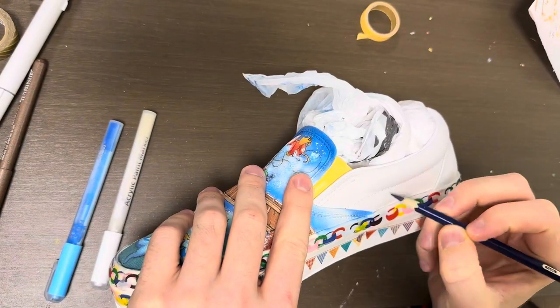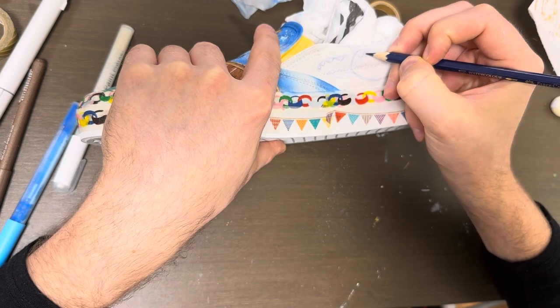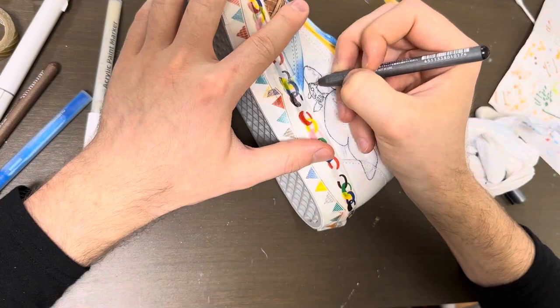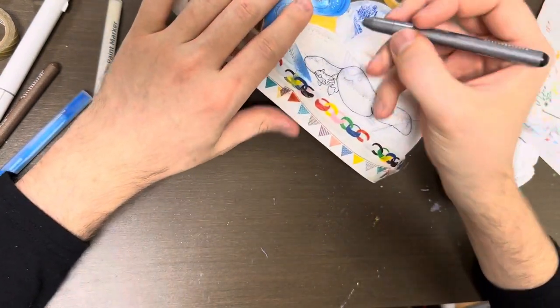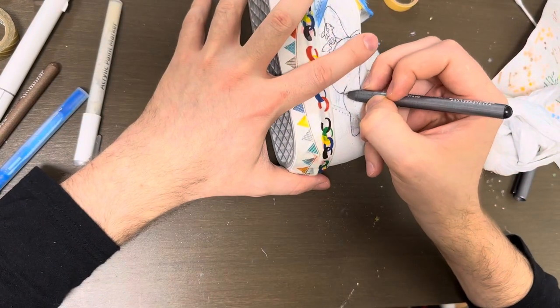Next part is the sides of the shoe. This side is going to be Mantine from the second generation, and then the other side is going to be Octillery, also from the second generation. The process is basically the same: starting with a sketch, then an outline, alcohol ink, and finally some paint.